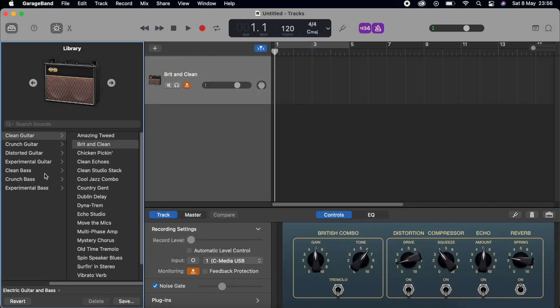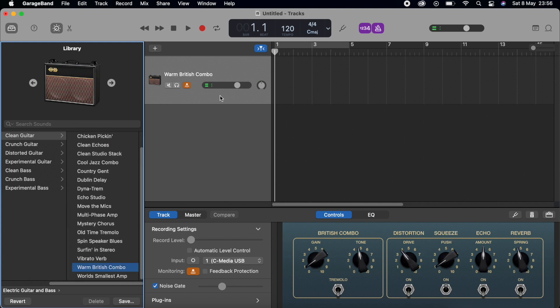Here you can pick any amp that you want to play with. I personally don't think you can ever go wrong with a warm British combo, but there are plenty of options to choose between. And lastly, this button next to the sound levels needs to be activated in order for you to hear the guitar. Sometimes you need to turn up the volume quite a lot before you can hear the sound from the computer.